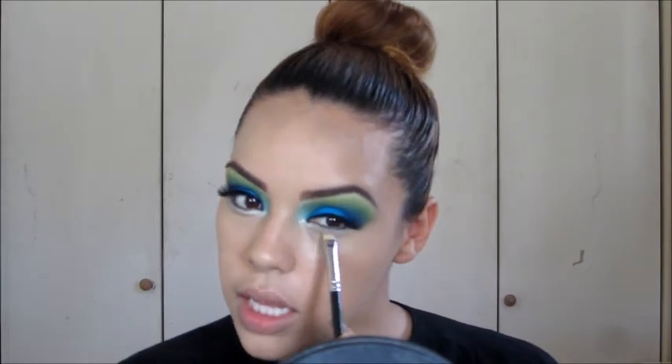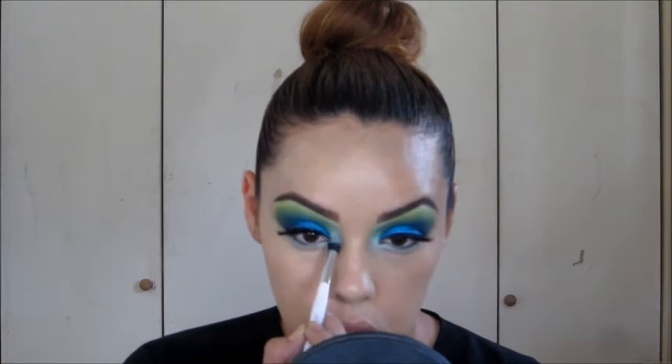I'm going to take a MAC 239 brush and soften the pencil line, blending side to side over it, because I don't want it to be chalky or chunky — I just want it to blend into the skin. Then with the same pencil I'm going to work the inner corner. Over the top of that I'm going to apply Gesso very light-handedly, starting in the inner corner and blending along the bottom. The shadow will cling mostly to the pencil.